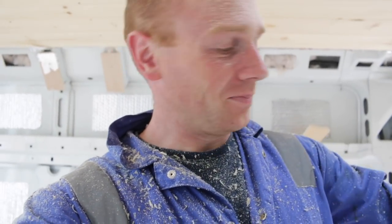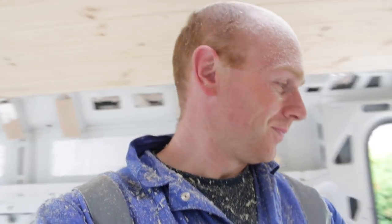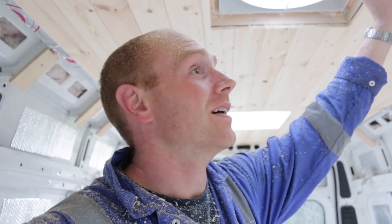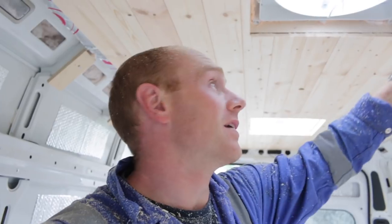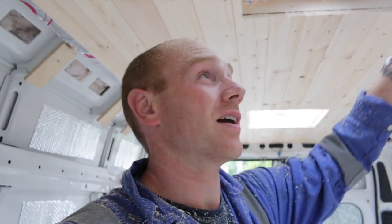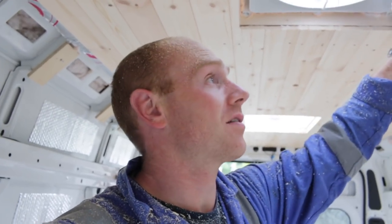Apart from the sheer amount of sawdust everywhere, that could not have gone much better. It's actually my birthday, so I should probably have the evening off. But what I will do is just put these frames back up — I want to see what they look like and also make sure that we have allowed our spacing for our cladding, and that it holds it all up tight. And I guess we should probably have a tidy up.